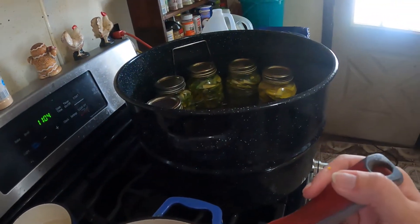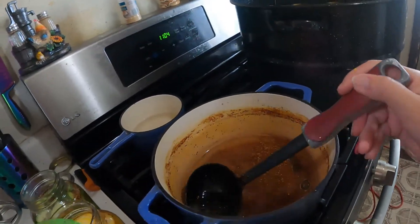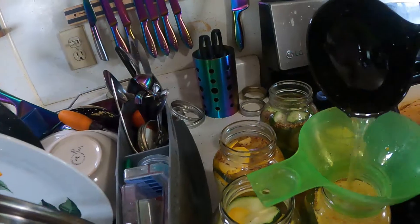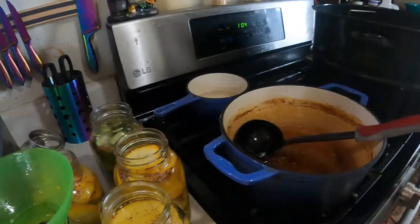As you can tell I've already started loading my canner, so we're halfway there. I've already got my burner on for that too, so that comes in handy.